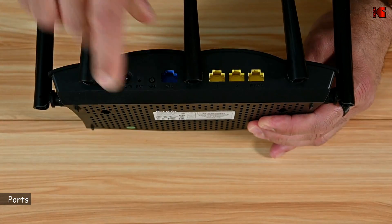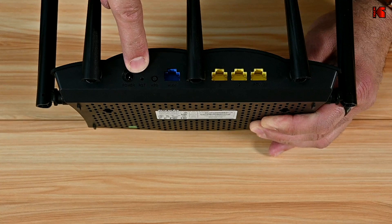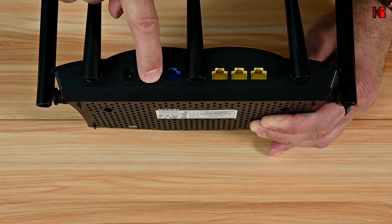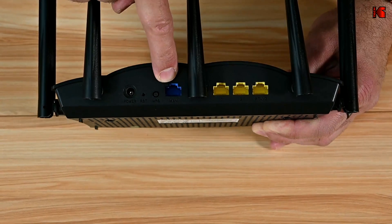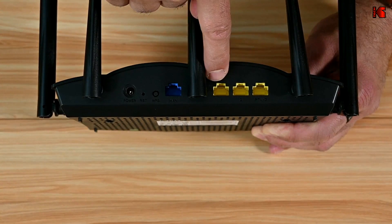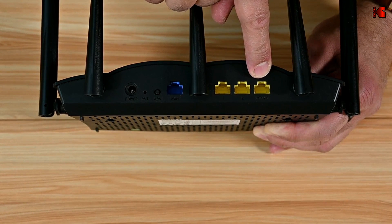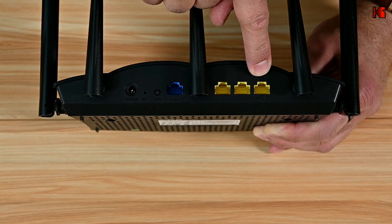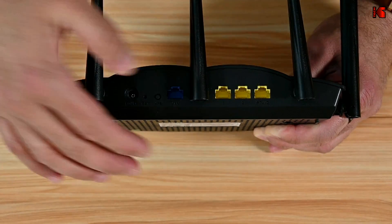All the ports are on the back of the router. This one is for power. This pin here is to reset the router. This is a WPS button. This is a WAN port — it is a 1 gigabit per second WAN port. These three here are LAN ports, each one is 1 gigabit per second. The last one is for IPTV, so if you have an IPTV you can connect it and it will take priority.